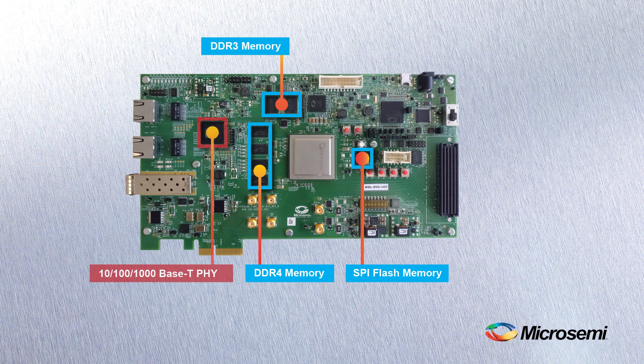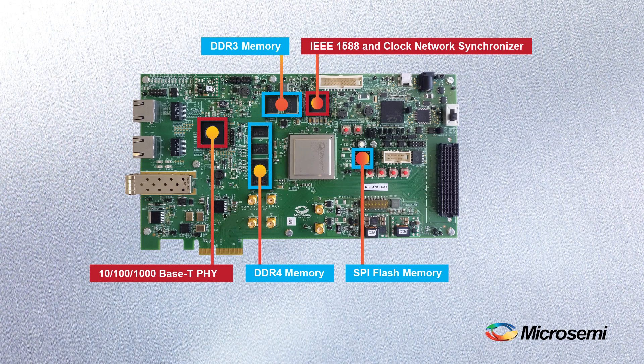We've designed in a multi-port triple speed PHY, an IEEE 1588 and clock network synchronizer, and a power monitoring area which allows real-time onboard power measurement.